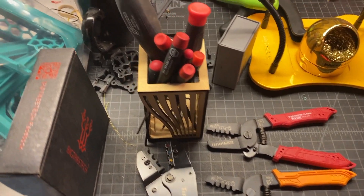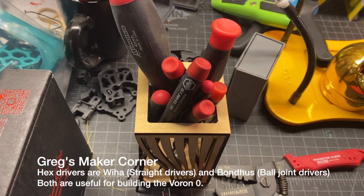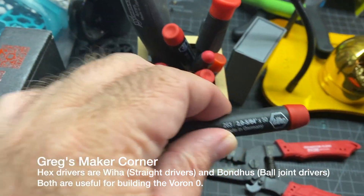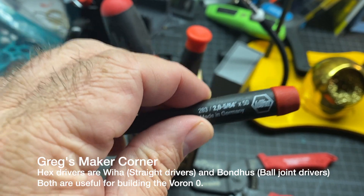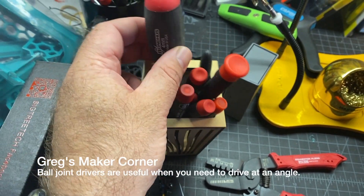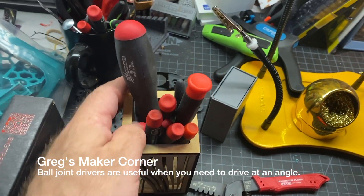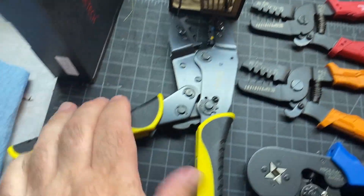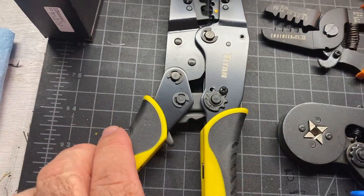Something else you're going to need for this project are your metric drivers. I like this particular brand the best, which is the Weeha. There's also Bondhouse — those aren't bad, but they have ball joints, which is sometimes good and sometimes not. And then I've got, as you can see here, some Titan crimpers.